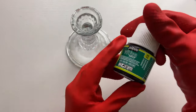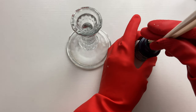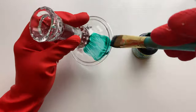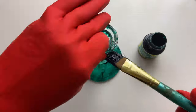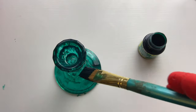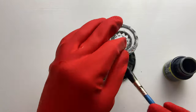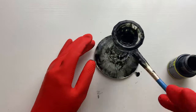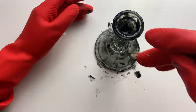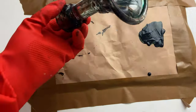First I wiped down the glass candle holders with the vinegar water mixture to get them nice and clean before painting them. Then I used the emerald glass paint to paint the first candle holder — I stirred the paint well and using a regular paintbrush gave it an even coat. I absolutely loved how vibrant yet translucent the color was. I then started painting the second one black, but didn't like how transparent it looked, so I mixed the black paint with the emerald green to give it a darker, richer color.